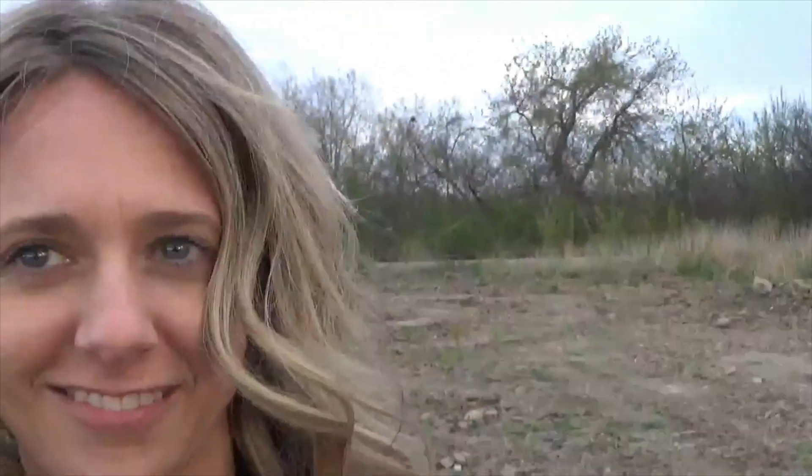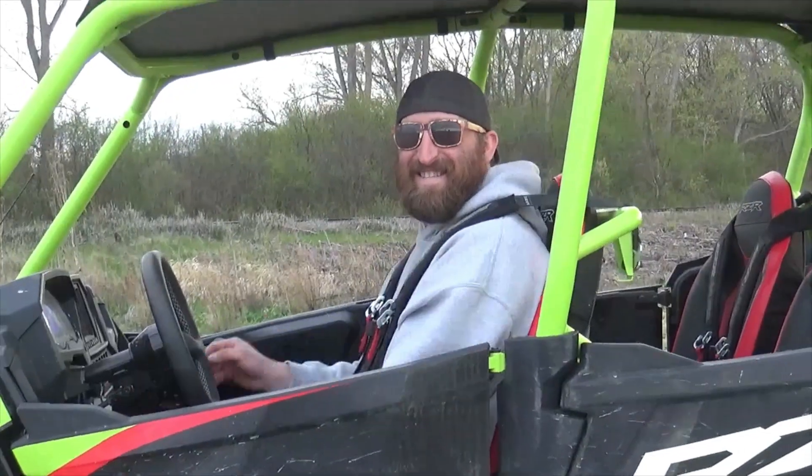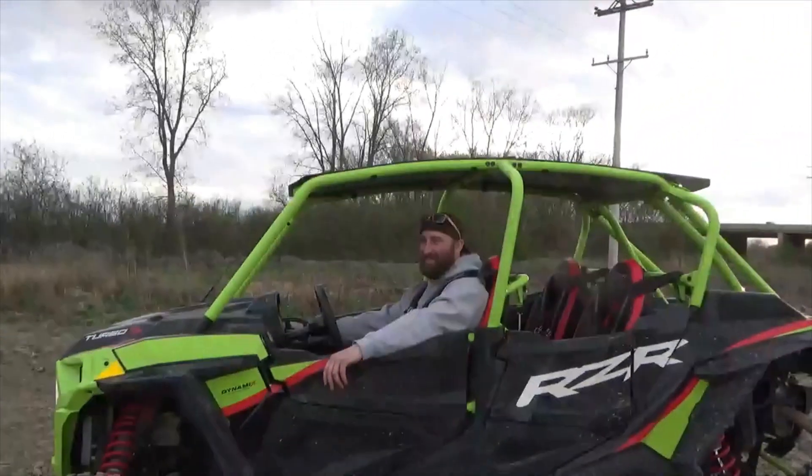I guess I should probably get in it and see how it actually goes. Pass her off — it's rough! Did you rattle your teeth out? Took it like a champ, didn't it? Dynamics, they say. Alright, I guess I'll get in and see what we can get into.